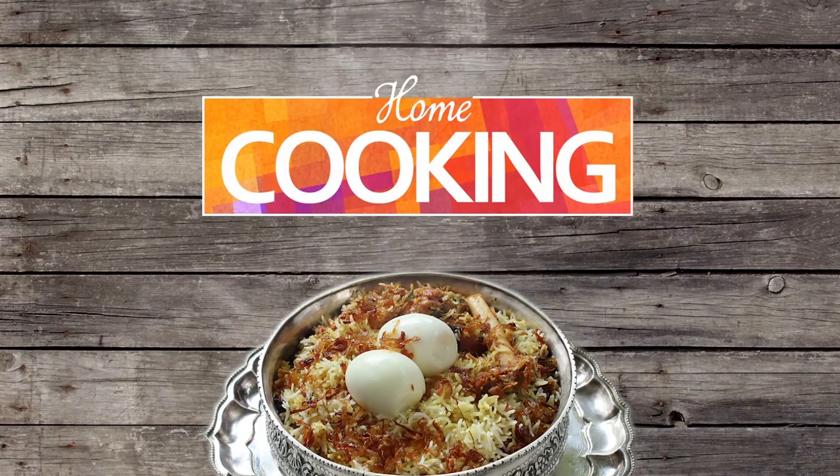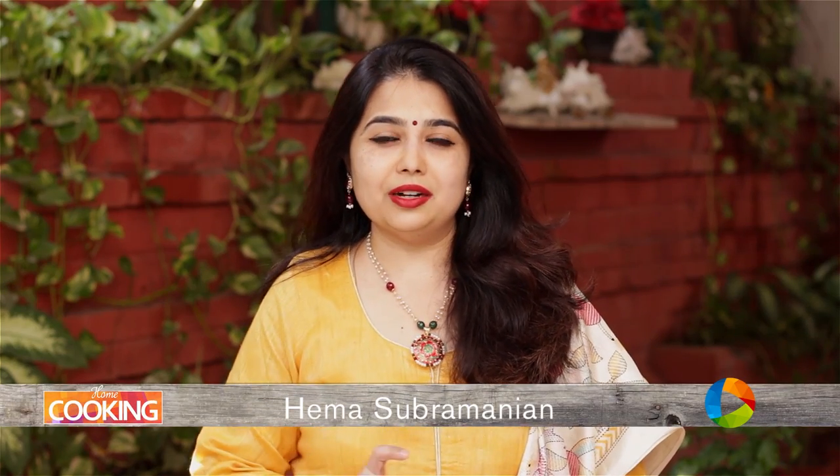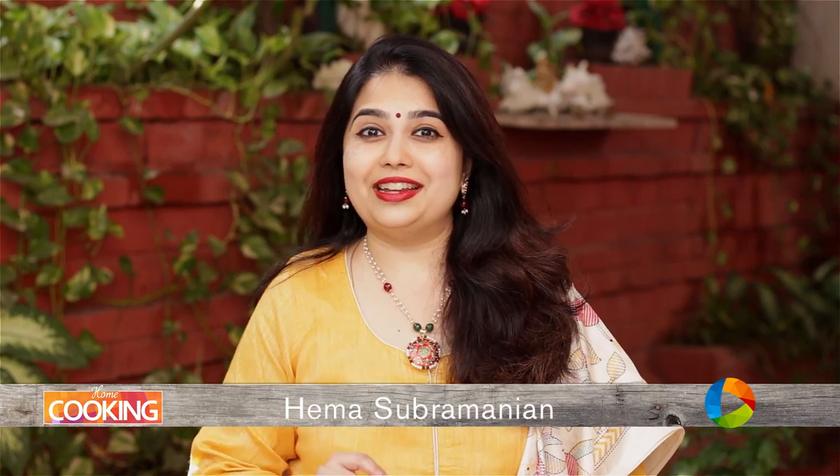Hello viewers, welcome to Home Cooking with me, Hema Subramanian. Today's recipe is Healthy Greens — that is Amaran or Sirakirai Poriyal. Are you ready to make some green vegetable poriyal? Let's get started.